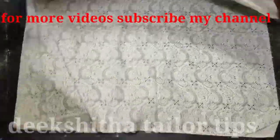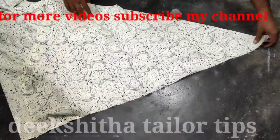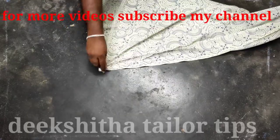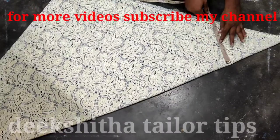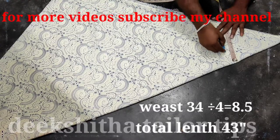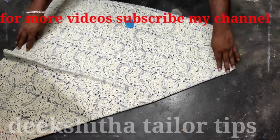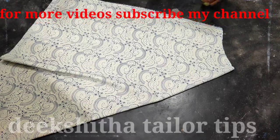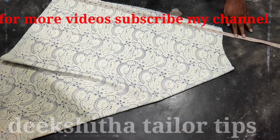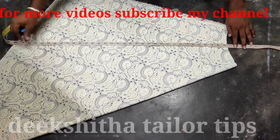We will start with the pan and the bottom piece of the top. Let's fold the pan and the bottom piece of the top. We will fold the frame and the bottom piece of the top is 34. So we have to cut 34 divided by 4, which equals 8.5. We have to cut 4 into 4. We have to cut 15 inches. We have to cut 43 inches.